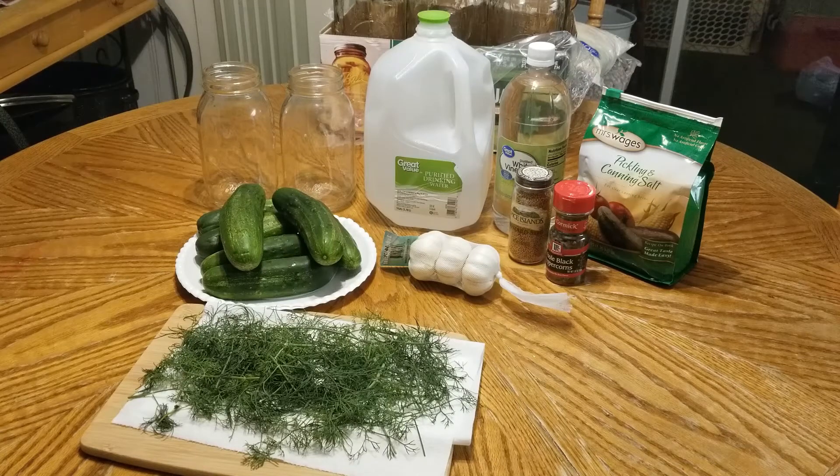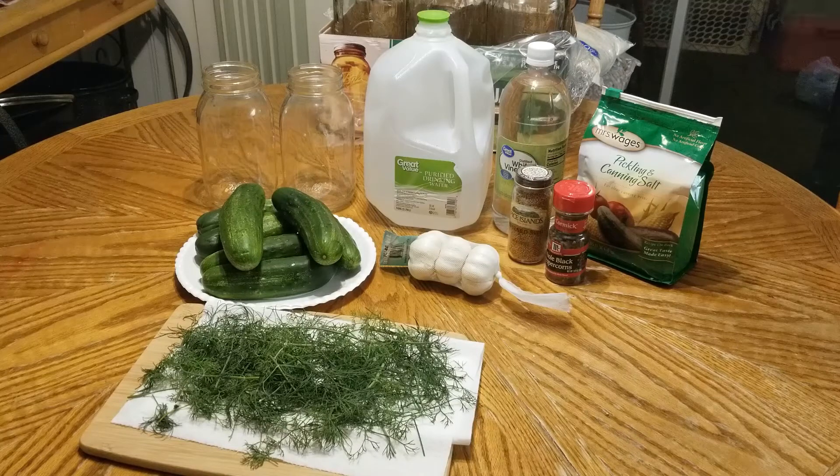I've tried making refrigerator pickles before and it didn't really turn out right. I don't think I was using the right combination of spices, and I also wasn't using a pickling cucumber. Now, you can technically use any cucumber to make pickles, but I think pickling cucumbers absorb the brine better because the skin is thinner than a slicing cucumber. This time I specifically got pickling cucumbers, so we'll see if that works out better.